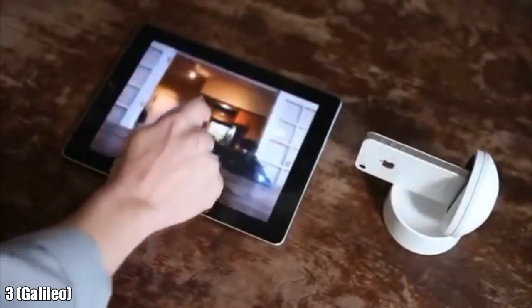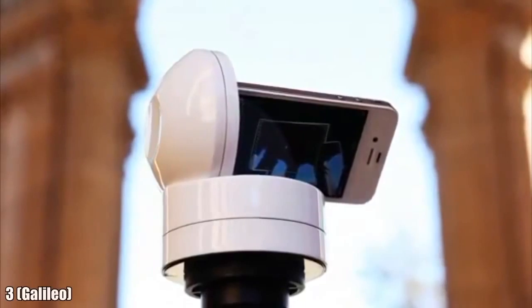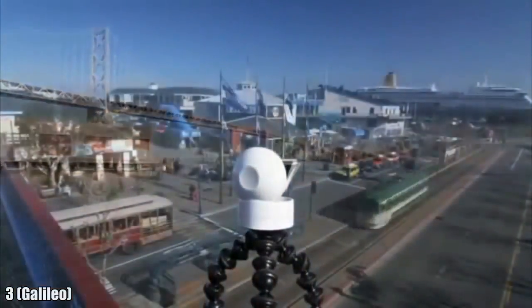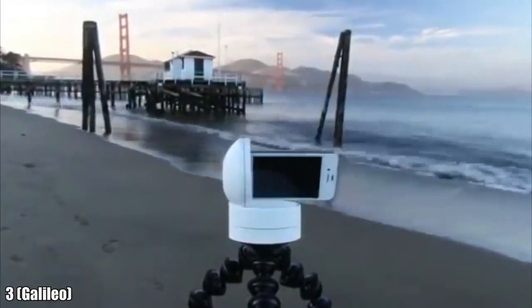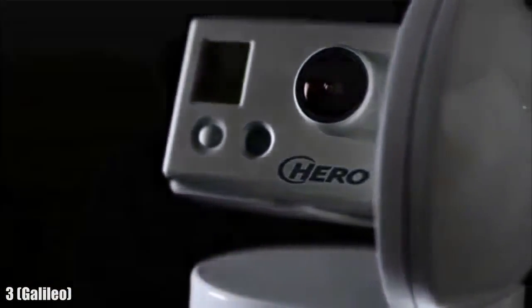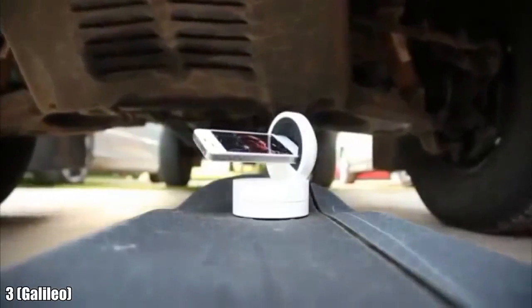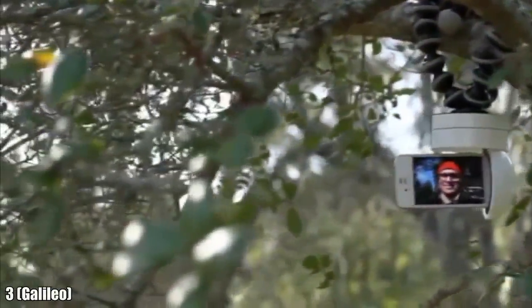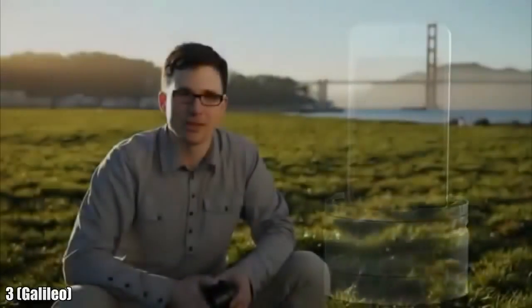Just wipe your finger on the screen and Galileo reacts. For photographers and cinematographers, everything from time-lapse to panoramic projects get way more interesting. And the really cool thing is we're releasing an SDK for app developers. Photo apps, video apps, facial recognition apps, game apps — really the possibilities are endless for what Galileo can do. So that's Galileo. We're really close to bringing it to market, but we need your help. We hope you'll join us.